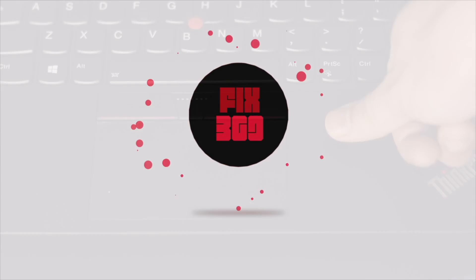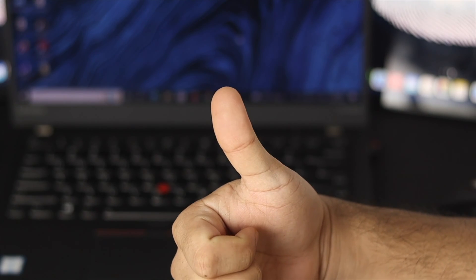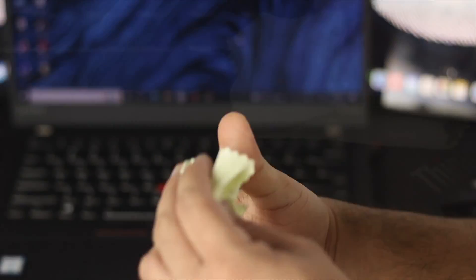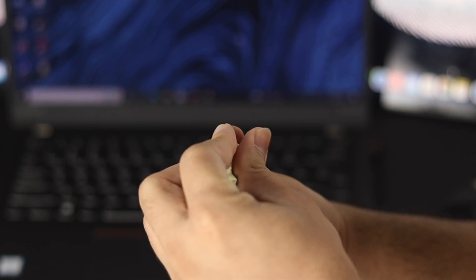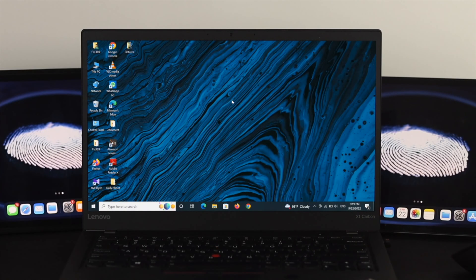Before going through any of these processes, make sure that you are using your correct fingerprint. Also clean the fingerprint scanner and your finger, and try once. If it is still not working, then follow the steps below to fix the problem.